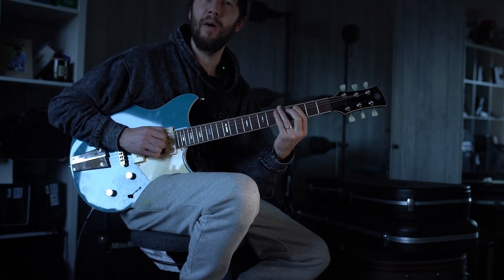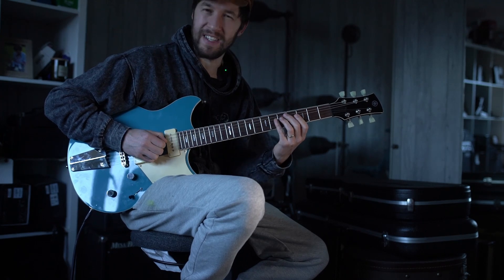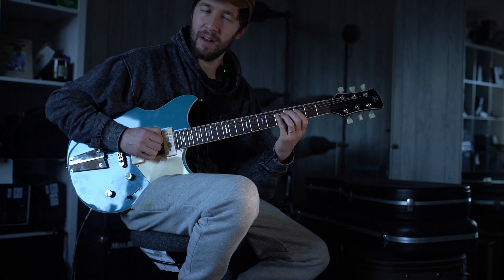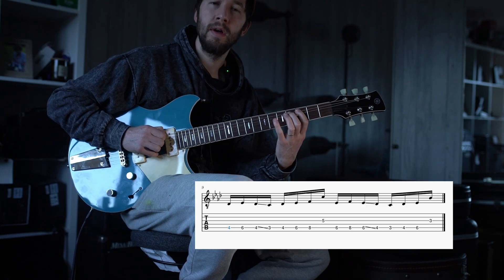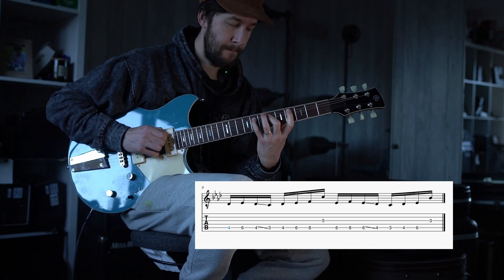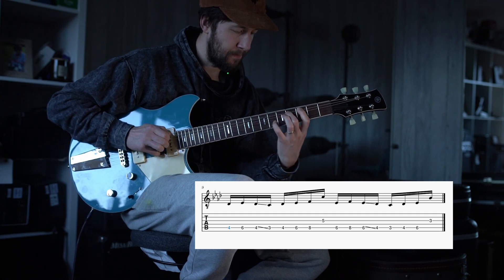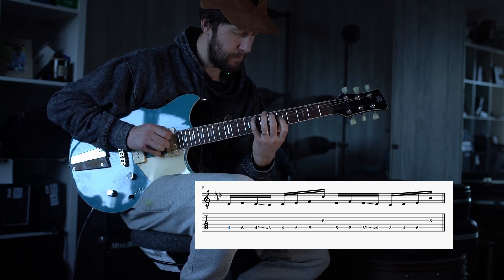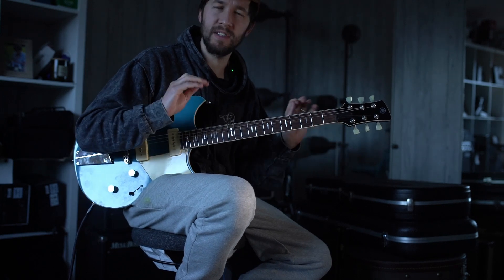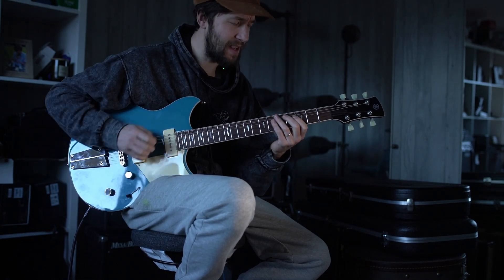The concept is: you start with your middle finger — or rather the middle note — wherever you are in the major scale. Not necessarily the middle finger, but you've got three notes per string and you just start in the middle of those three notes. Then you either slide up after the last note or slide down. Give that a try — I hope that helps. The tab and backing track will be on Patreon.